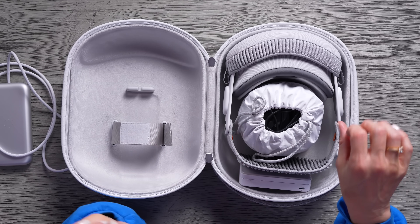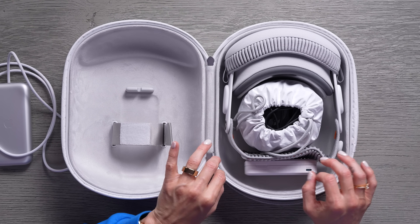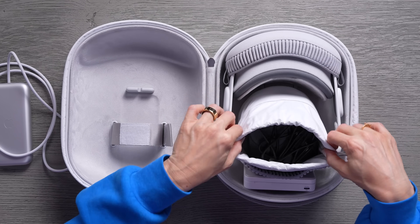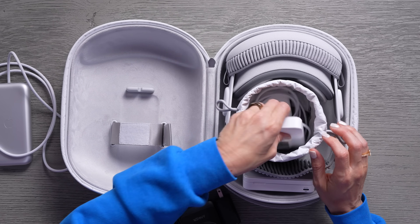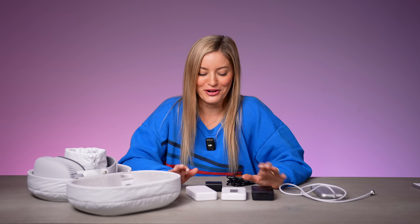I also have another Anker battery pack right here, which is great because I do have a lot of extra space. A huge thank you to Anker for partnering with me on a portion of this video. I've got some new goodies from Anker — this little baggie comes with the case and I can fit so much other stuff in here. I am such a huge fan of Anker. I have so many different battery packs and cables from them — they make such amazing stuff to power all of your tech.